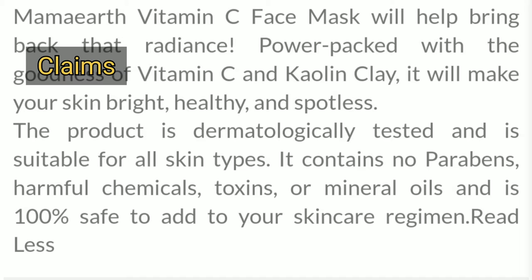Talking about the claims they have made on their website: they say it will make your skin bright, healthy, and spotless. It is dermatologically tested and suitable for all skin types, paraben free, mineral oil free, and chemical free. These were the claims they have made.